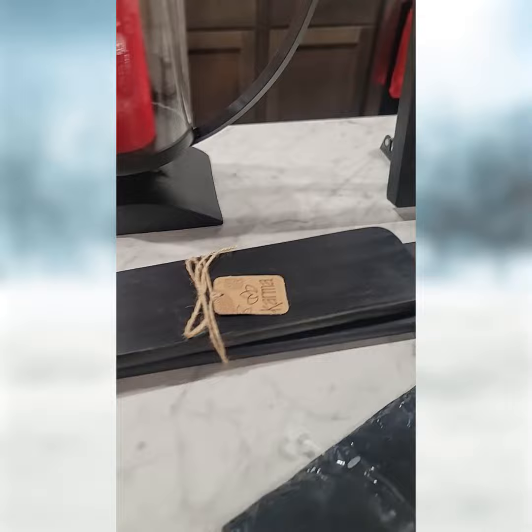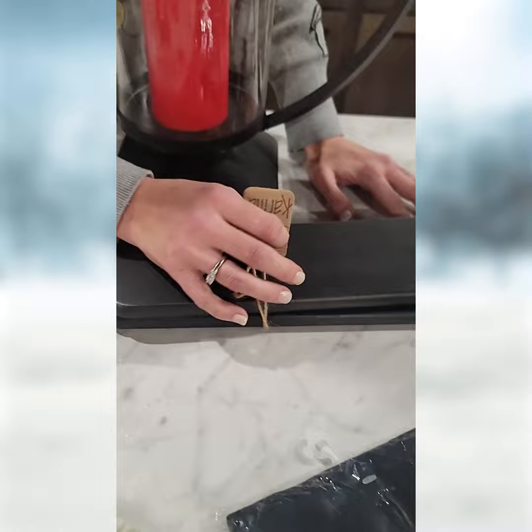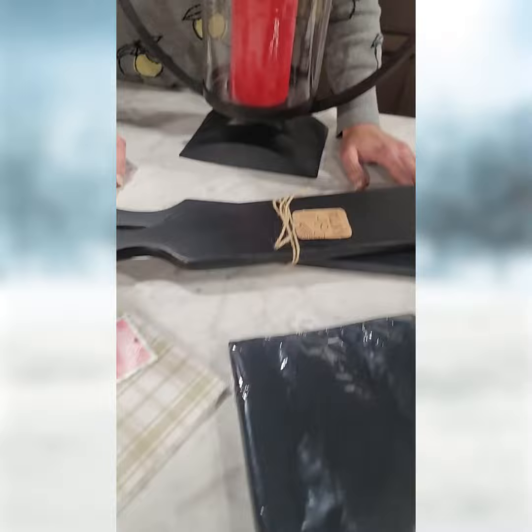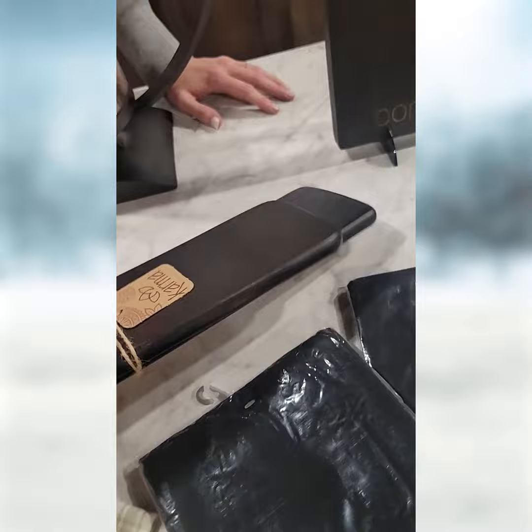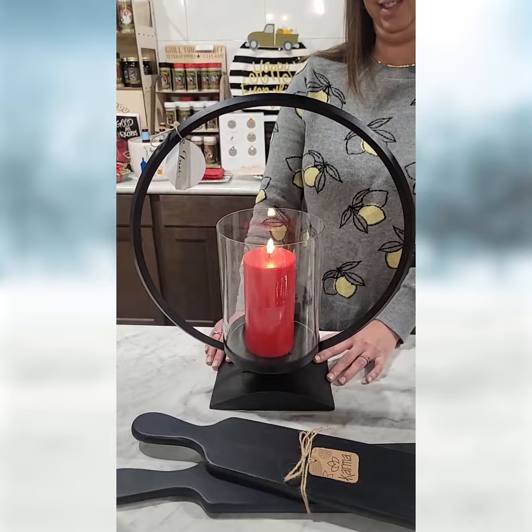Now this is a different, slightly bigger Karma board. These boards are a little bit bigger — not a big charcuterie but a little bit bigger. They can be used for flat items and they come in a bundle of two. They're a little bit flatter, used for breads, cheeses, crackers, different types of sausage, pepperoni, snacks. This is the last one of these we have.